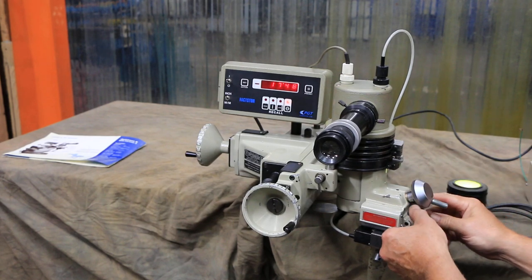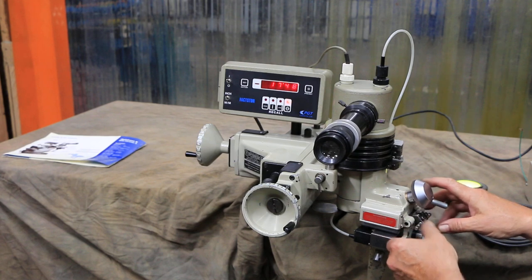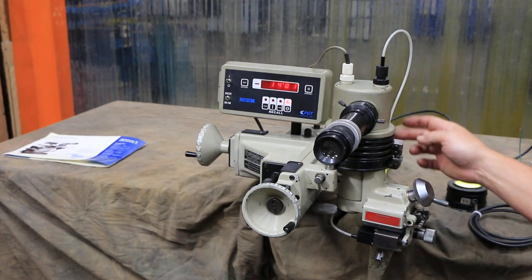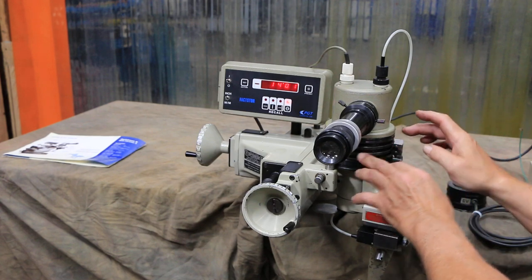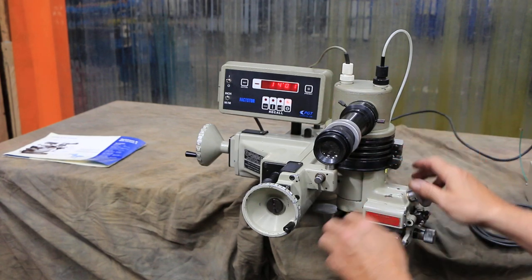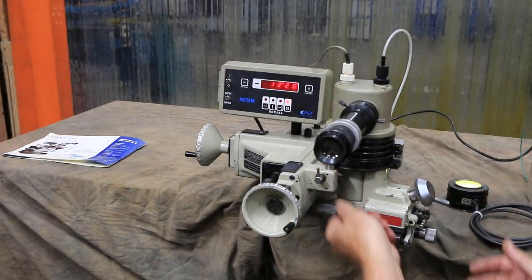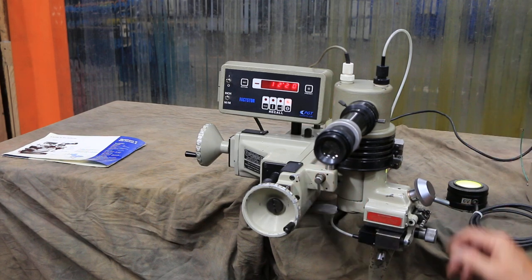Or you can lock it in its center position — there's a lock back here that allows you to lock that in place. There are also several stops along this column that you can loosen the set screw and slide them around. One is usually dedicated as a positive stop that you put out of the way.